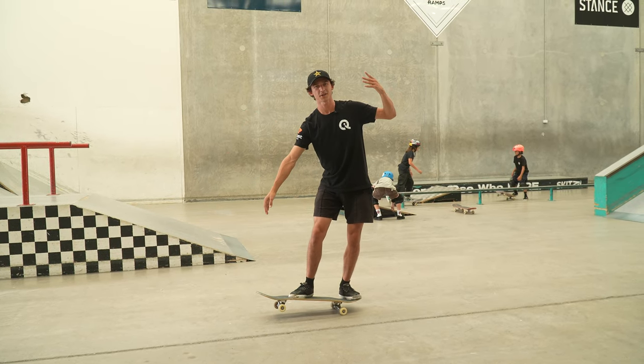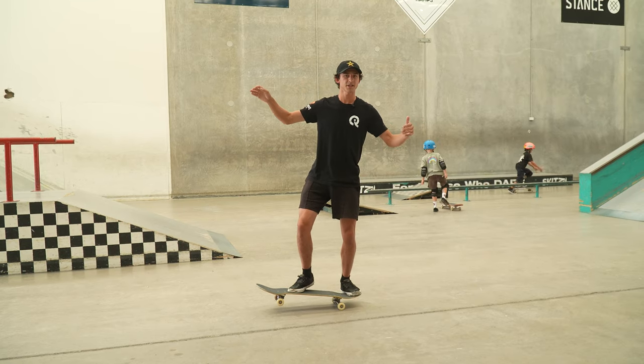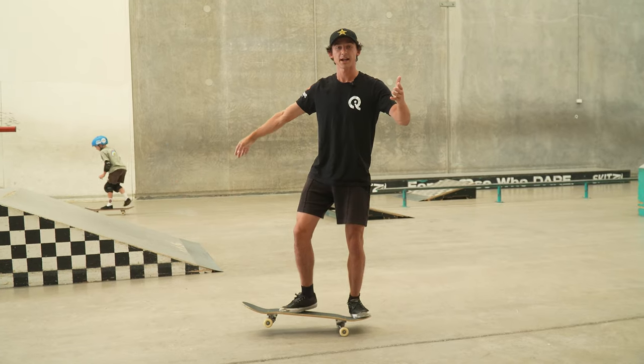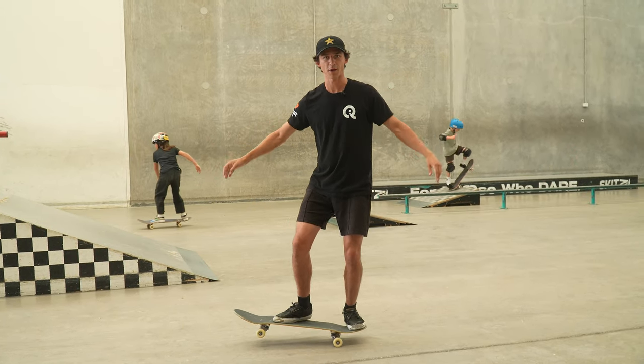We're here at Chiggy's Skate Park on the sunny coast of Australia. Today we're going to do a manual tutorial. We cover some body position stuff, definitely what not to do, and then how to get ready to start doing flip outs of your manual. So I hope you enjoy.